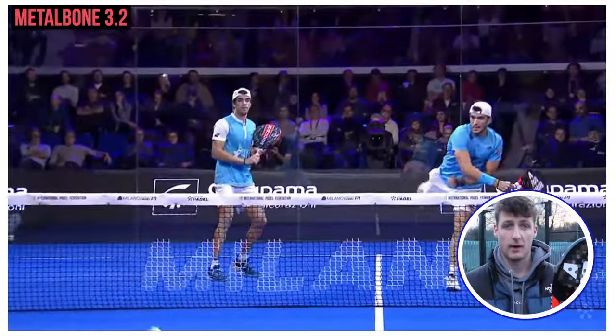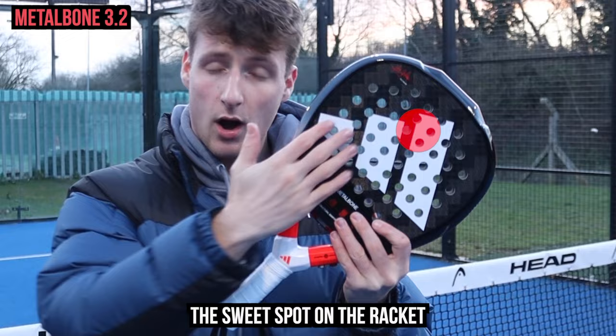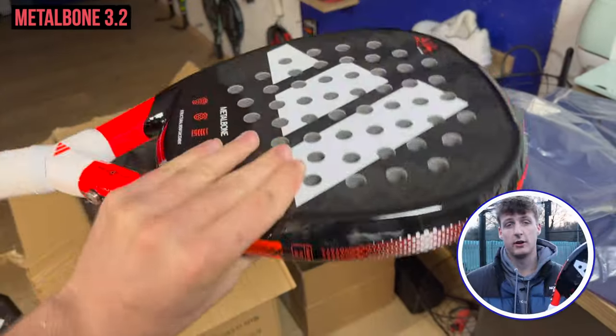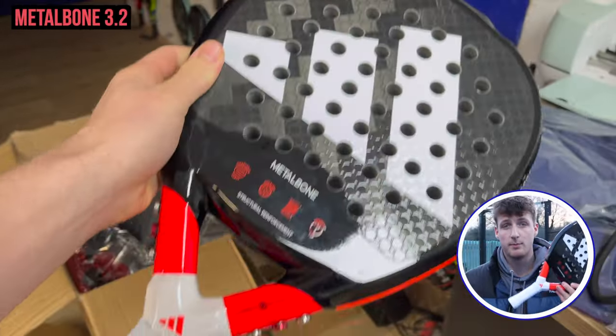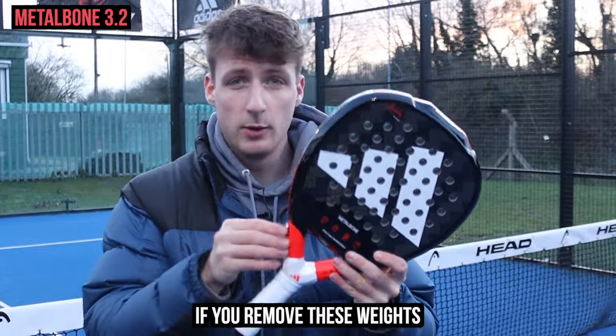The Metal Bone is a diamond-shaped racket with high balance — the sweet spot on the racket is higher up to get more power. Again it has super strong carbon material, but just like the Metal Bone Control the core is also soft, so you get a good balance of power and comfort with this racket.